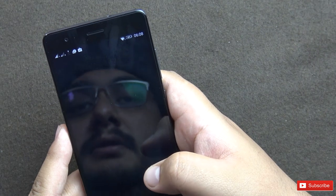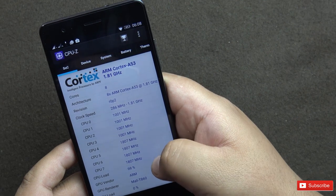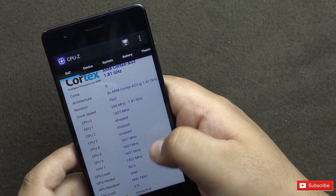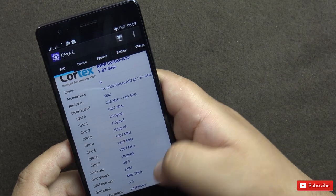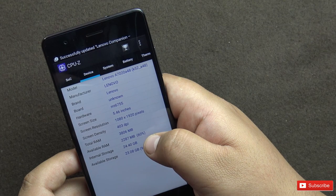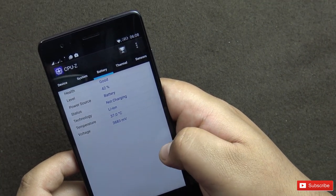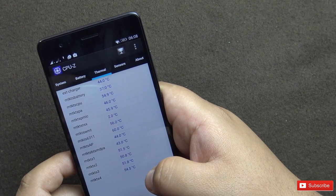Let's look at CPU-Z while apps are updating. It shows 8 cores running at 1.81 GHz Cortex-A53. CPU load is at 70% while things are getting installed. The GPU is Mali-T860 and GPU load is 0 right now. About 60% RAM is free while updating apps. Battery is at 42% and temperature is 37 degrees Celsius.